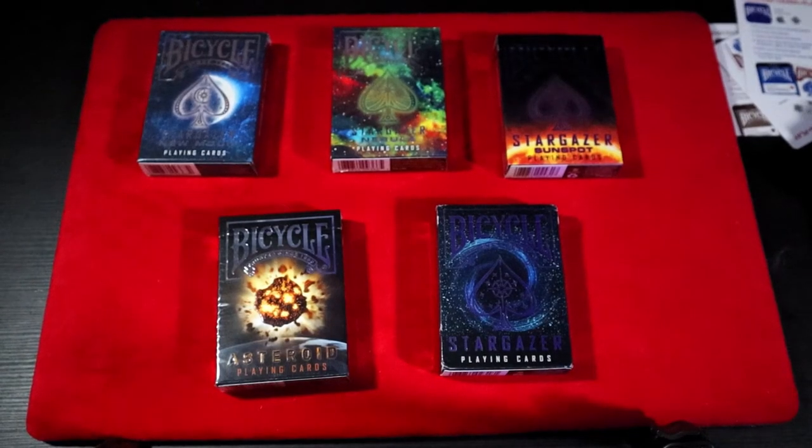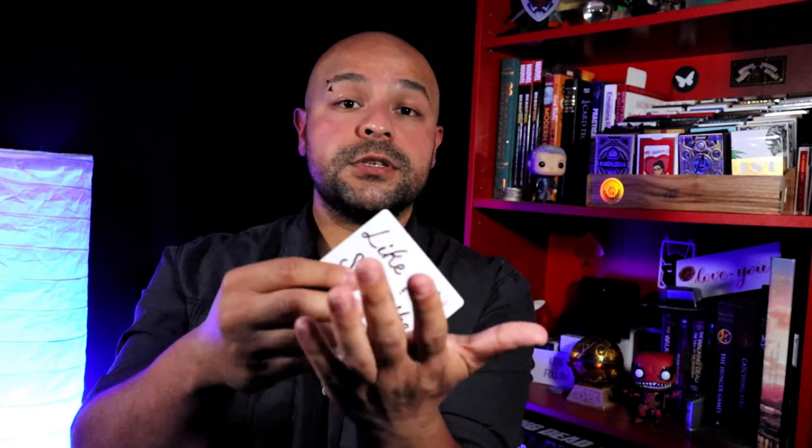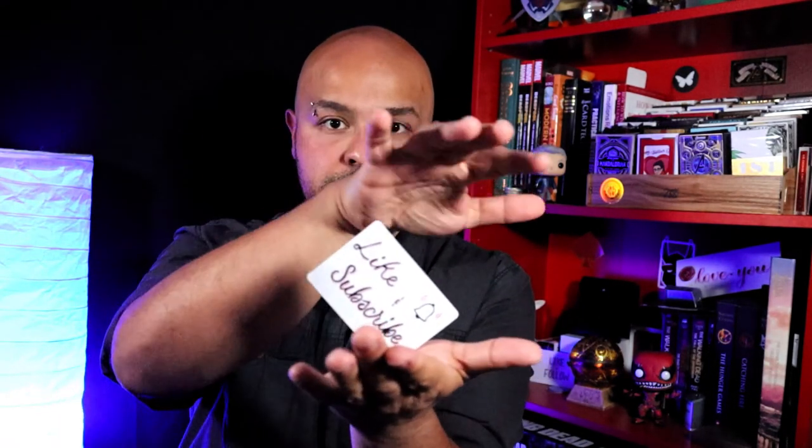So there you go — there are the five amazing Bicycle decks from this collection. I got to show you today one of my favorite collections from Bicycle, printed by USPCC. They feel great, they slide great, they just look amazing. I think this collection is very underrated — I haven't heard much about it. If you want to get it, go to the Bicycle page, you will find it there. Not very expensive and they look and feel amazing. I think that's it for the day, and as usual, if you like this video, like, subscribe, and hit the bell. See you next week.